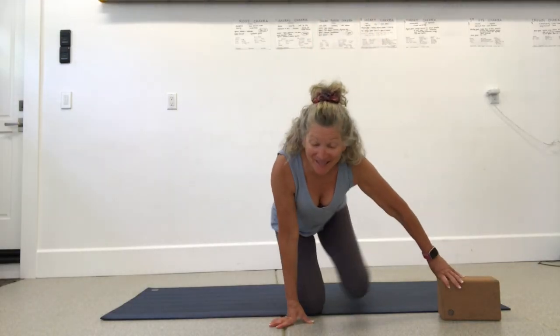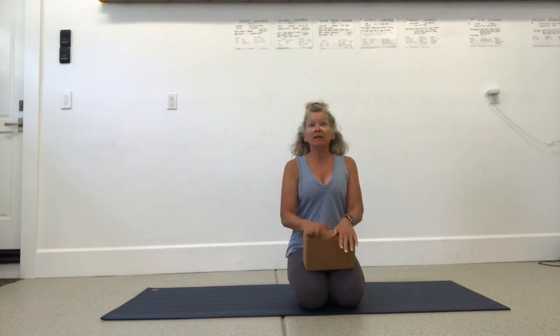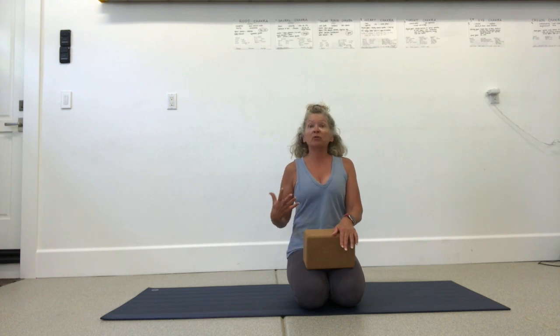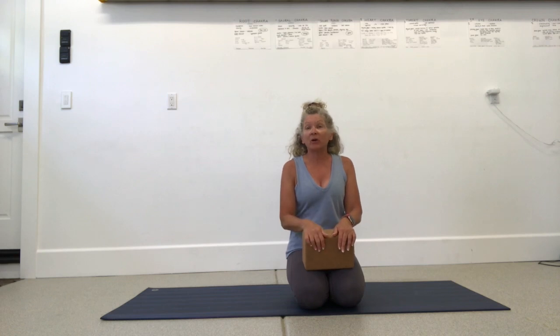Hi and welcome. This is going to be an ab core stability session as part of my Yoga Restore. It's really important that we have strong abs — it can help alleviate back pain, stabilize the core and the pelvis, is really good for your posture, great for your endurance, and helps with everything you do throughout the day. The stronger the core, the better your foundational work is going to be.